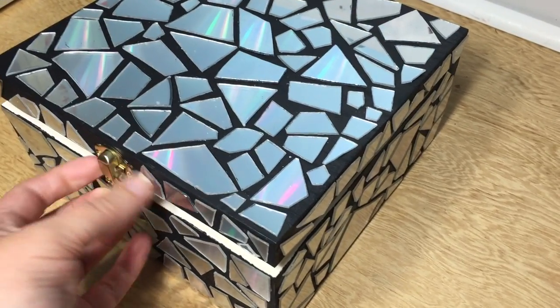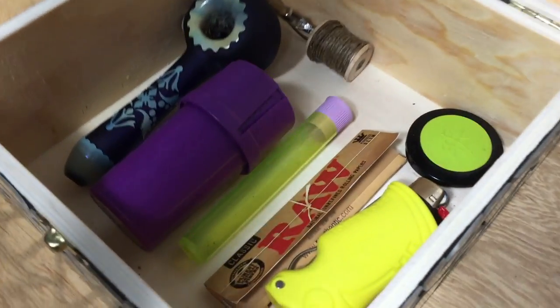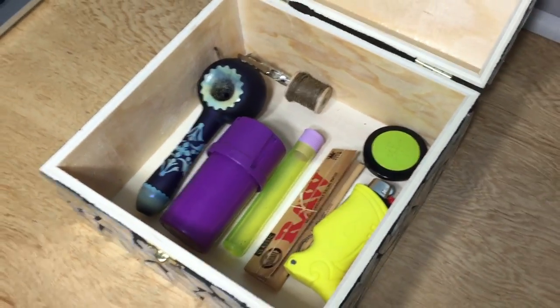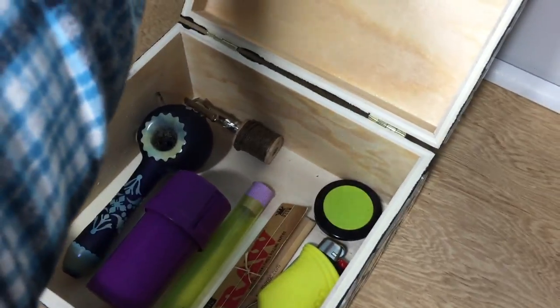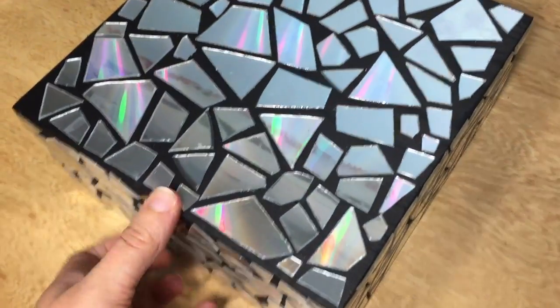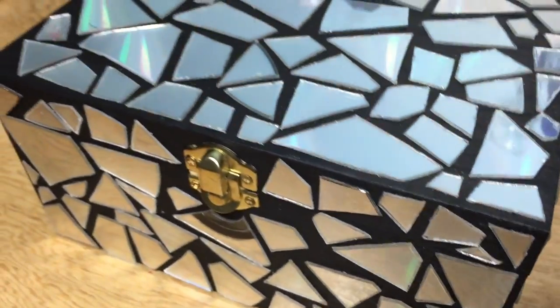So what does this Chronic Crafter keep in her stash box? Let's have a look — all my tools I use for my medication. Thanks for watching this week's video. I hope it inspired you to go out and make your own CD mosaic stash box as well. I'll see you next week's video.